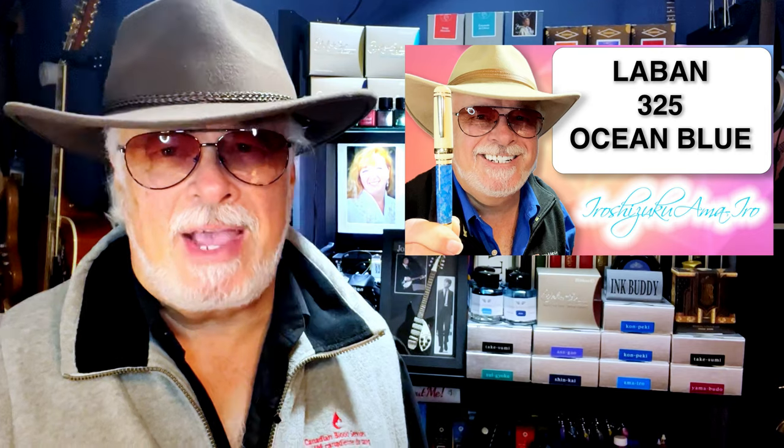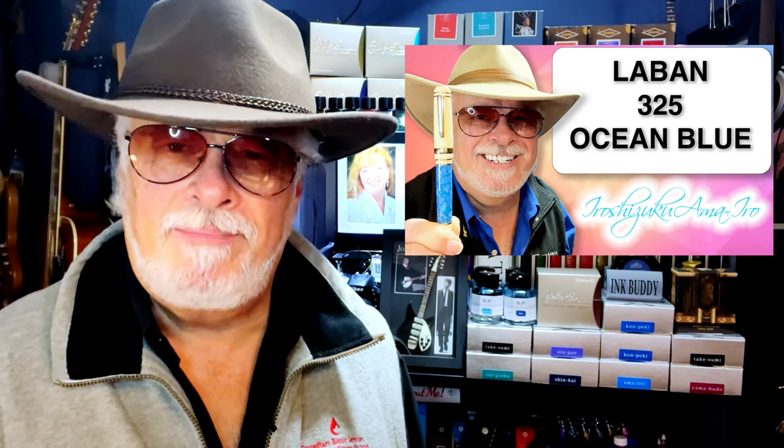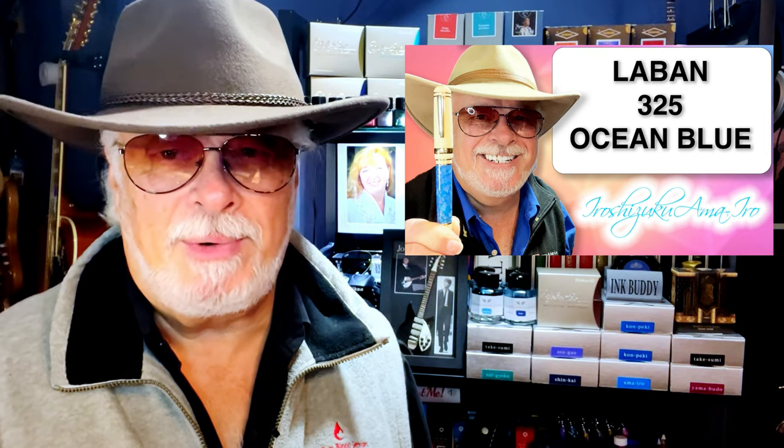Hello there, welcome to Inquiring Minds. My name is Doug and I'm back with another fountain pen review. When I reached 10,000 subscribers on my YouTube channel just last month, I gave away my Laban 325 to thank my subscribers for their support. I really loved that Laban 325, but I consoled myself with the knowledge that I had already ordered a pen to reward myself for three years of hard work.